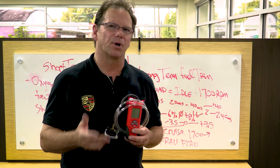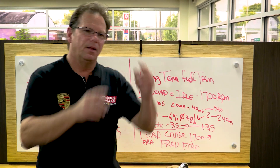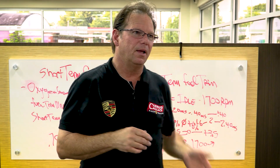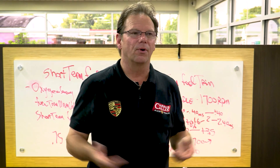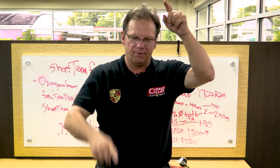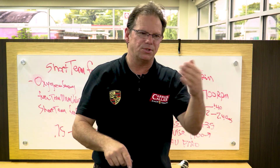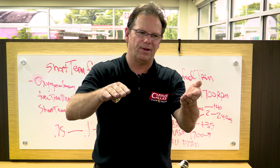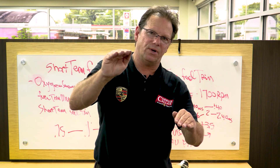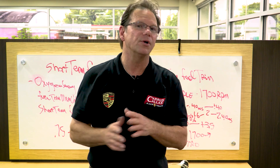A standard vacuum gauge measures in inches of mercury or HG. I need you to measure in inches of water. Let me put this into layman's terms: say you have a clear tube from the hardware store, marked at zero, one inch, two inch, three inch, four inch on both sides, filled with water leveled at zero. You lightly suck on one end and it pulls the liquid up. If it's at two inches on one side and two inches on the other, that's a total of four inches of water — not inches of mercury. Plus, you don't ever want to use a neurotoxin like mercury.